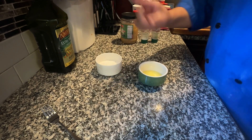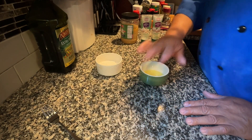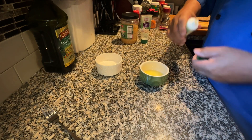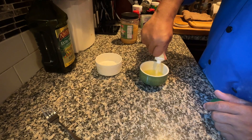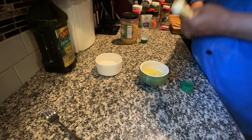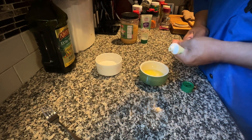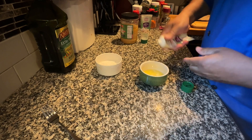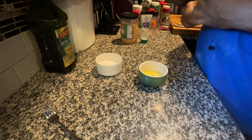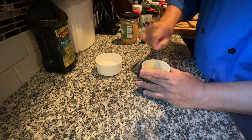So what I'm going to do now — I forgot to mention that this is unsalted butter, because I'm going to be adding a little salt to it. So without further ado, let me get a couple of squeezes of garlic paste in there. I'm going to use what I got. Give this a little mix here.